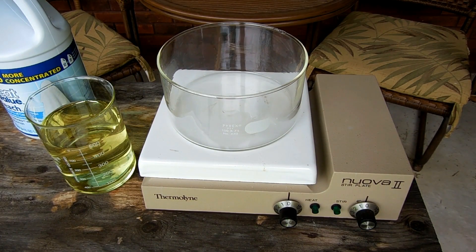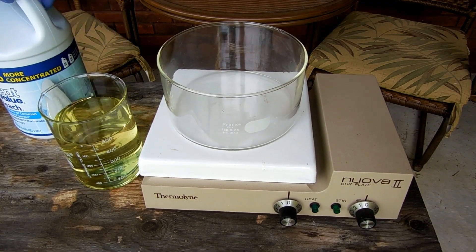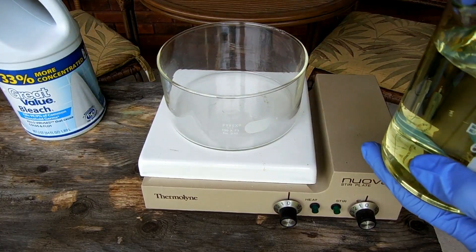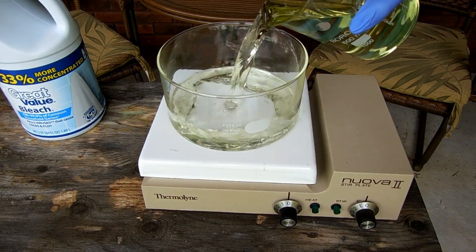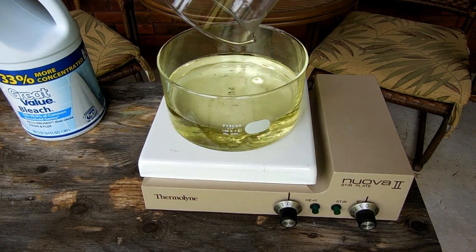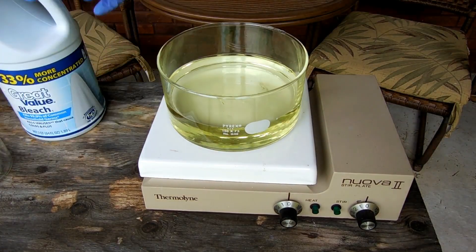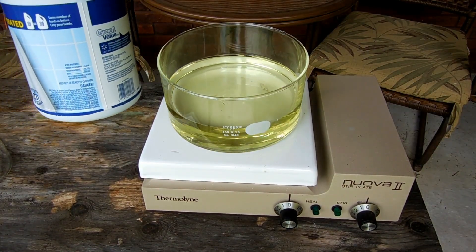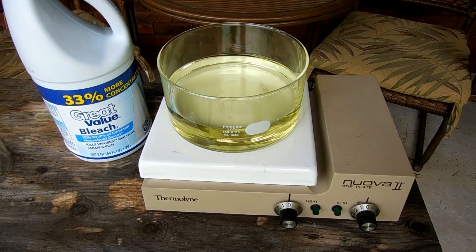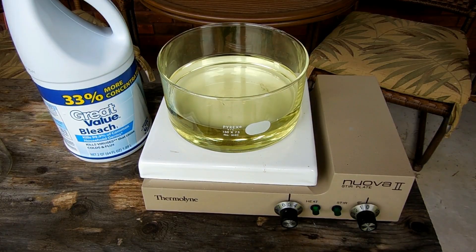I'm going to start with 500 milliliters of regular household bleach and boil it down to get rid of most of the water — boiling until crystals start appearing. This bleach is supposedly more concentrated than regular bleach, claiming to be 8.25% sodium hypochlorite on the label, whereas normal bleach is around 6%, so we should get a slightly better yield.